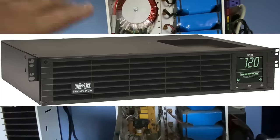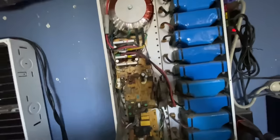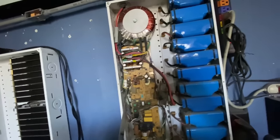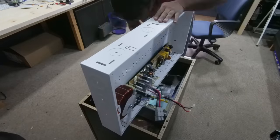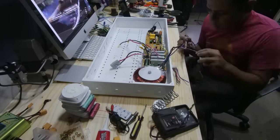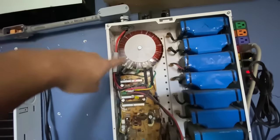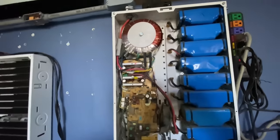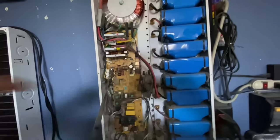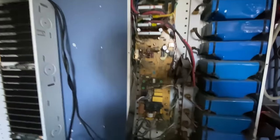Basically this is a UPS — an uninterruptible power supply — that I took out of its main enclosure and was able to fit inside here. It wasn't that hard; the design allows for it because it's long, and the only thing I had to do was extend the cables to the main transformer.